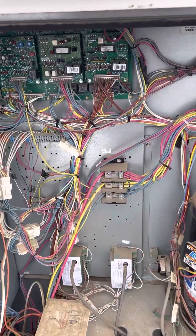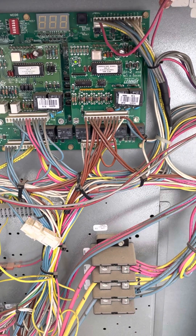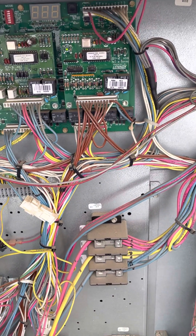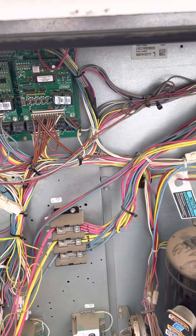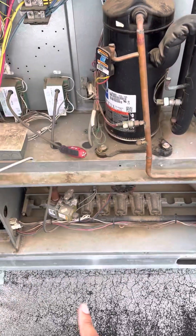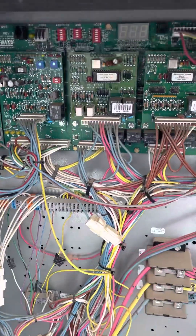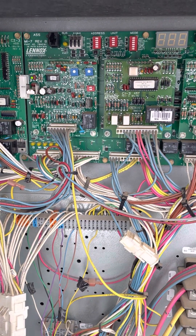In today's video I'm going to show you how to put these Lennox units in test mode. If you didn't know, there is a way that you can actually put these systems into test and you can test first stage cooling, second stage cooling, first stage heating, and second stage heating. The board in this unit is the M17 board.